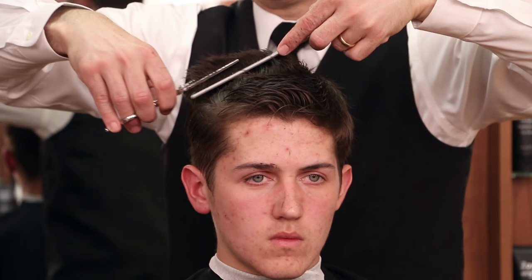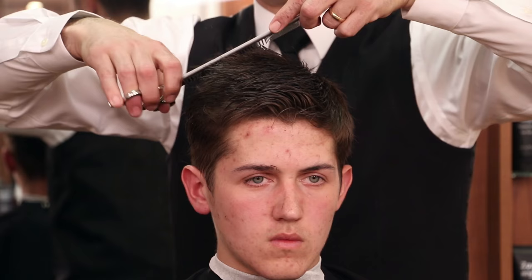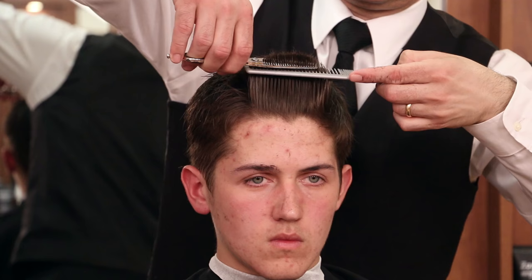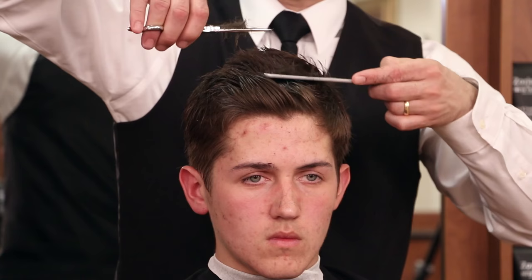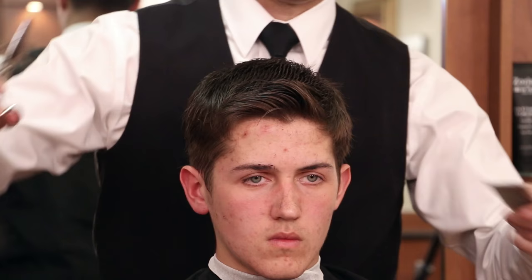The slower you move the comb the more weight you take out. The faster you move the comb the less weight you take out. Depending on how far down the shaft of the hair, you can control how much weight you take out that way too. For this particular hairstyle this model likes more texture on the top so I move the comb slow and go about halfway down on the shaft of the hair.